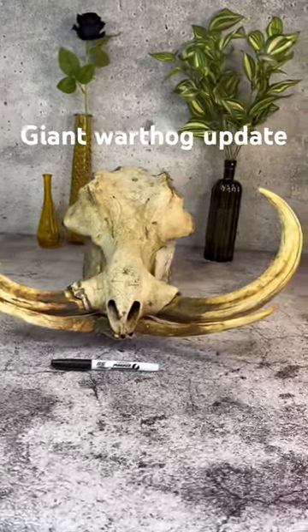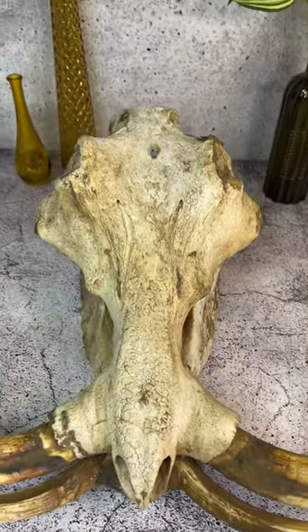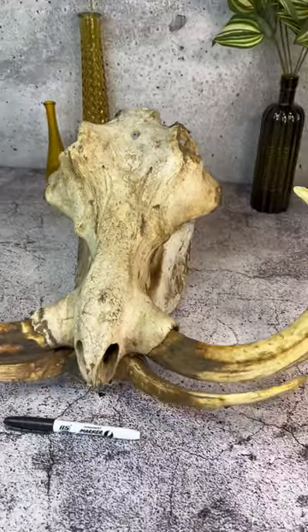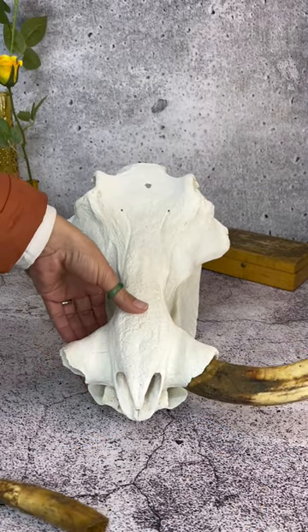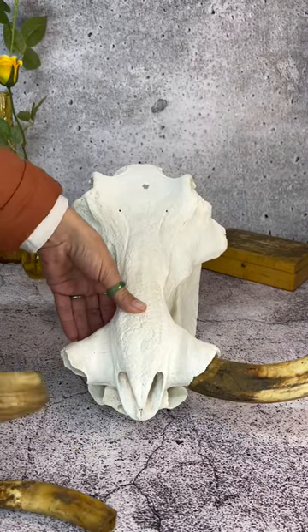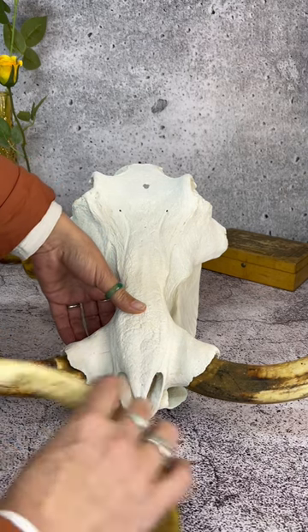Remember this monster of a warthog that I got from Benny Grobelor? I finally got it back from the taxidermist about two weeks ago, and this is what it looks like now. It was cleaned by Skull Taxidermists in Johannesburg — the guy who does most of my skulls and who I think is the best in South Africa.